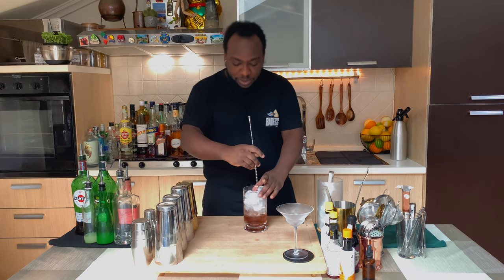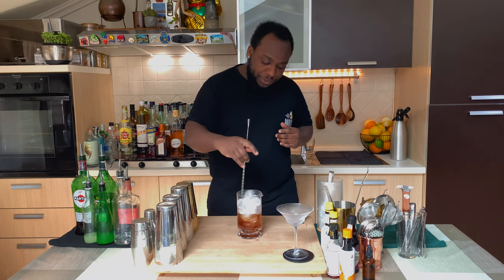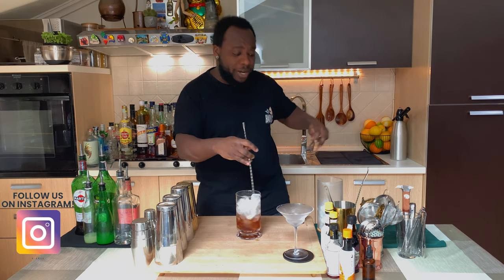We're gonna stir this drink — the stirring time should be around 17 to 20 seconds to get the right dilution ratio. Always make sure your mixing glass is full of ice.